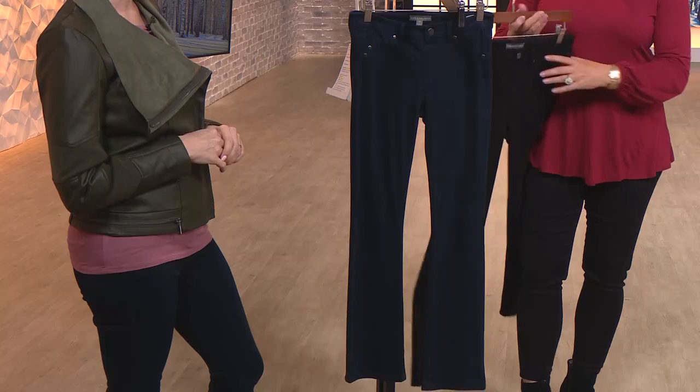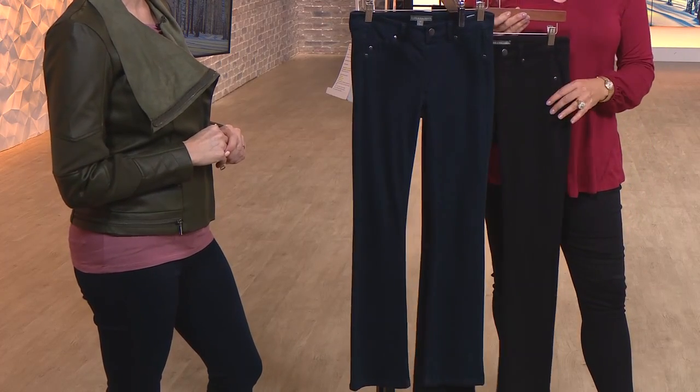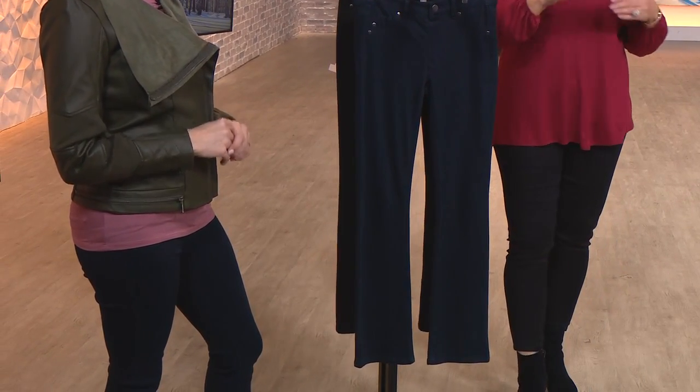So you have the comfort of a legging but still a true cotton blend denim. With these color choices — dark rinse or black — you have the play of the navy, the dark denim, and the classic black as well. And it's really nice at a 59% savings to be able to add in a new pair of jeans.